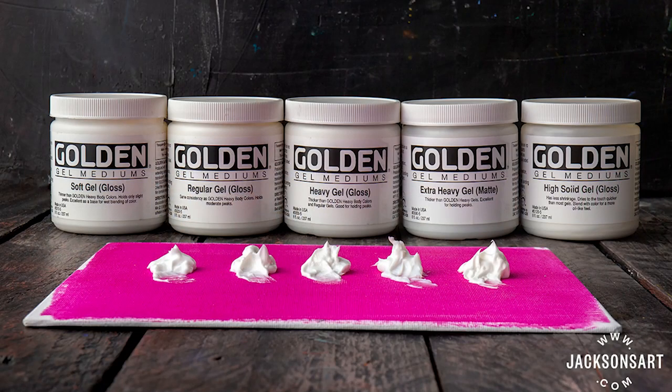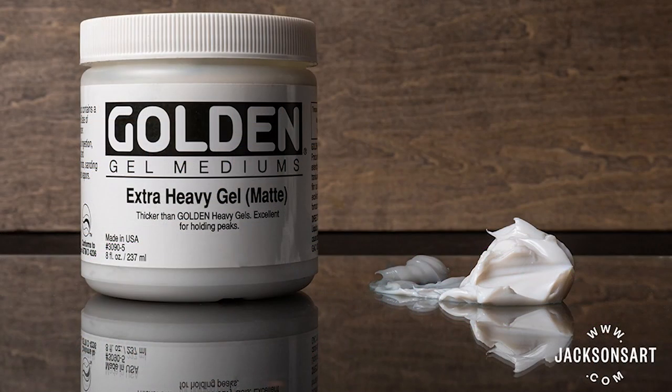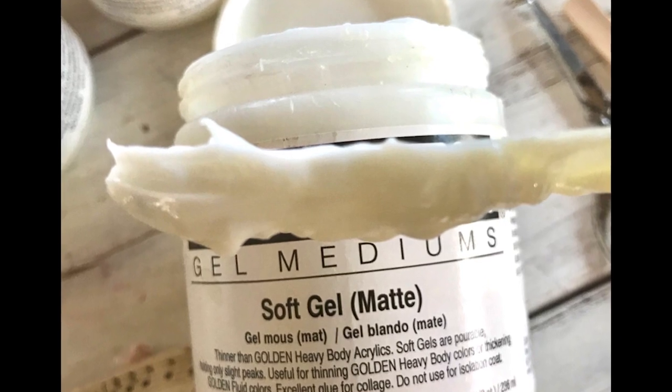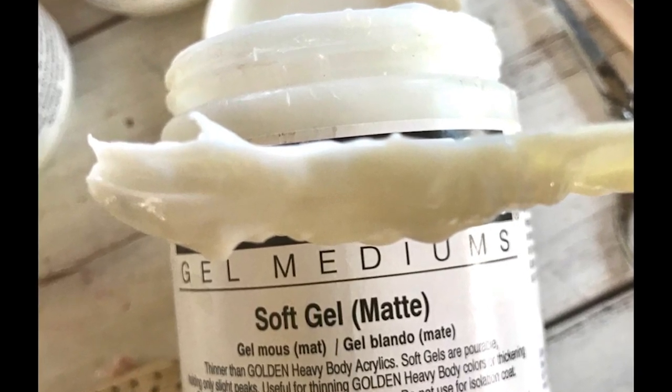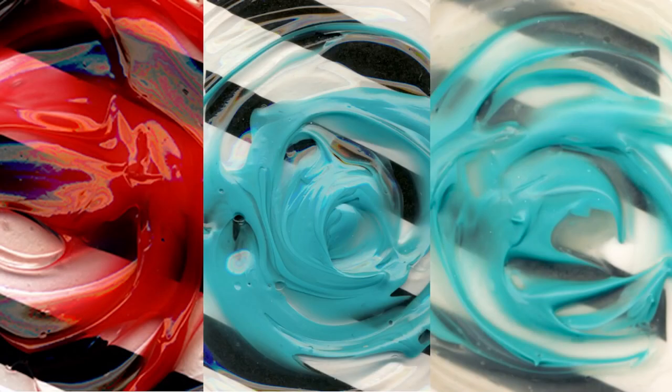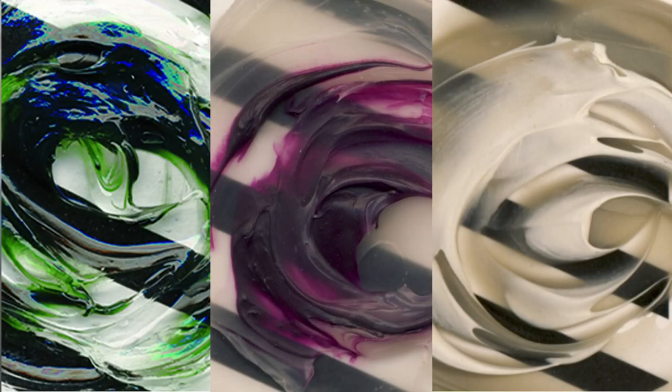A byproduct of these mediums are gels. Gels were created for artists who wanted more texture in their paintings than the heavy body product could give. A gel allows an artist to mix a pigmented paint with a clear gel in order to get more texture for a palette knife or to show brush strokes. These gels also come in gloss, satin, or matte, and mixing paint with certain ratios of gels will yield a certain level of transparency and body.